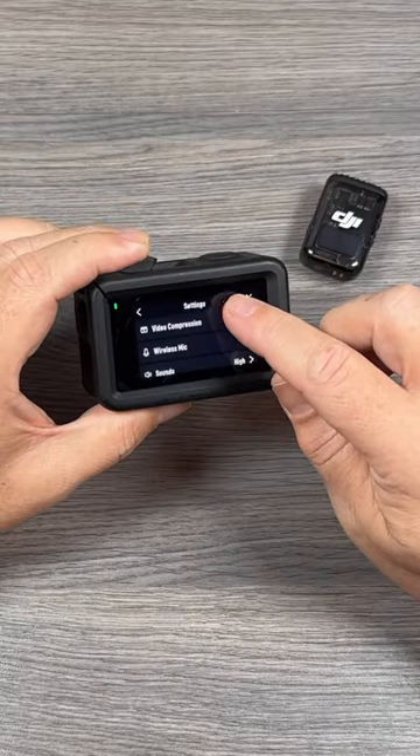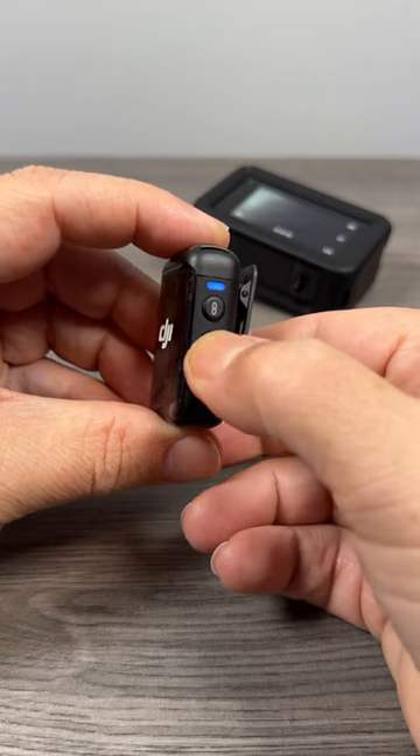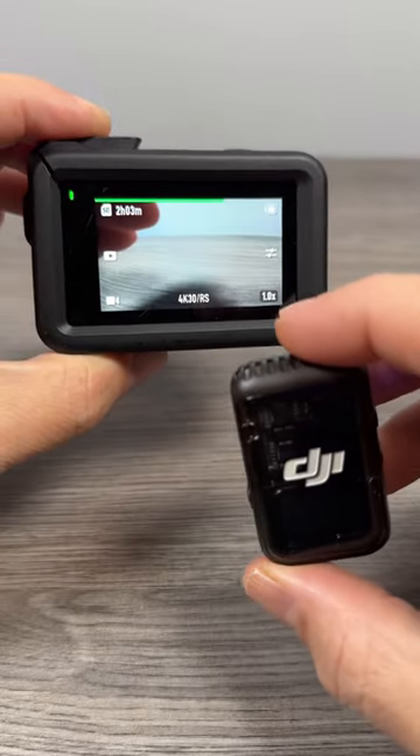If we go to the settings, you can see we have this new option for wireless mic. All you have to do is power it on and press the linking button. You'll see it will connect right away via Bluetooth. When we go back to the main screen, we also get an audio meter up at the top there.